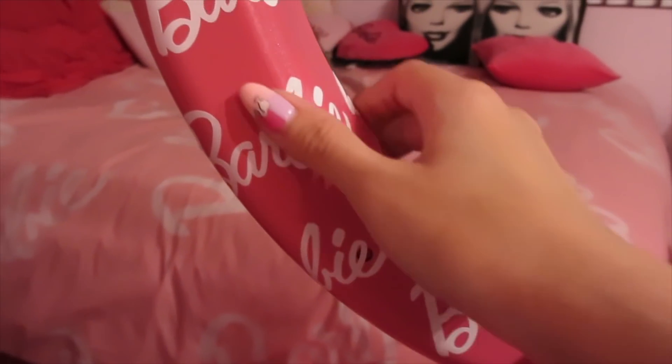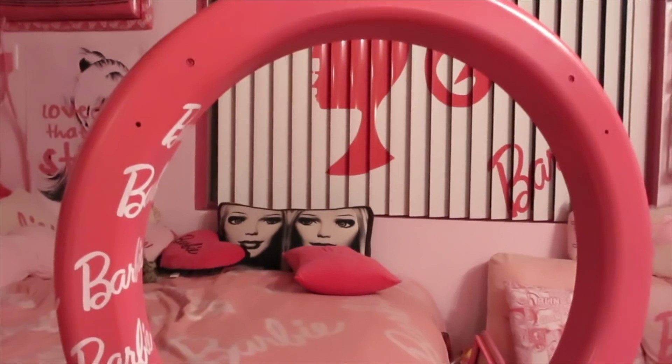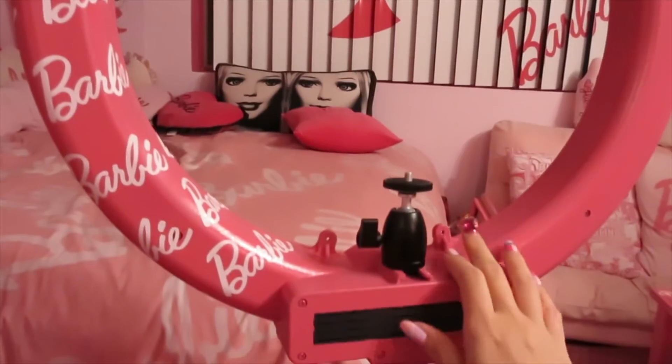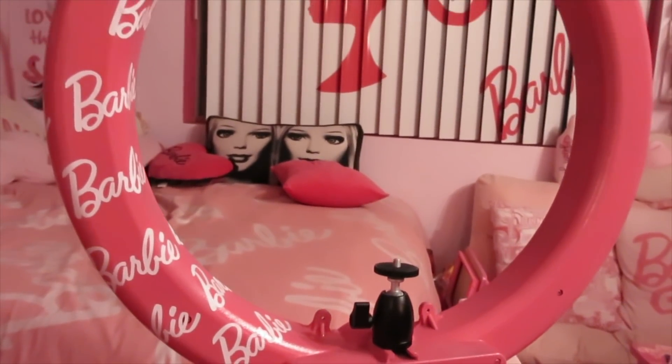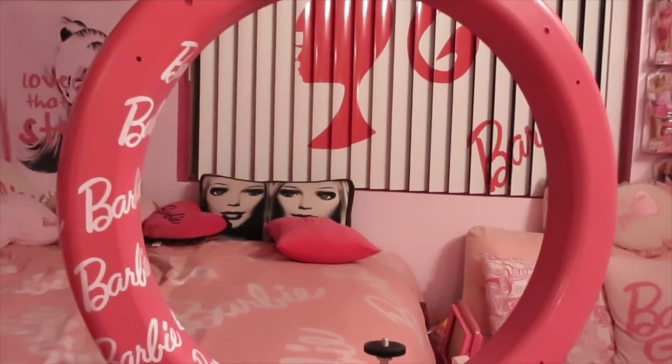So I started putting Barbie decals on here. Now I'm going to make it a totally Barbie ring light. I've never seen a Barbie ring light before. Oh my gosh, so excited!